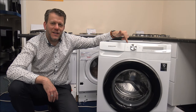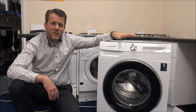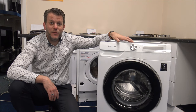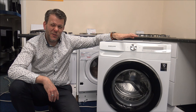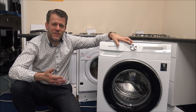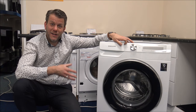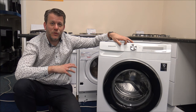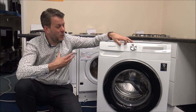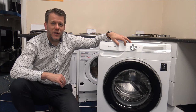Despite it looking pretty simple on the front here, there's actually quite a lot to talk about on this machine. As far as the spin speed, this has a maximum spin speed of up to 1400. I'd normally say that's more than enough — some manufacturers are going into the realms of 1600, but personally I think 1400 is a good compromise between getting a really good spin and extracting as much water out as you can, and it doesn't put too much pressure on the bearings.